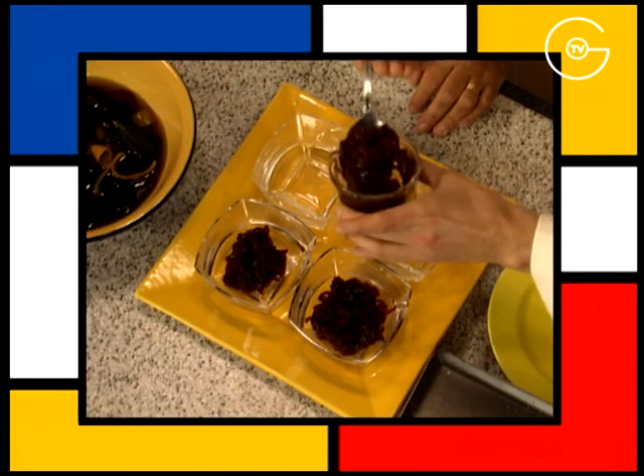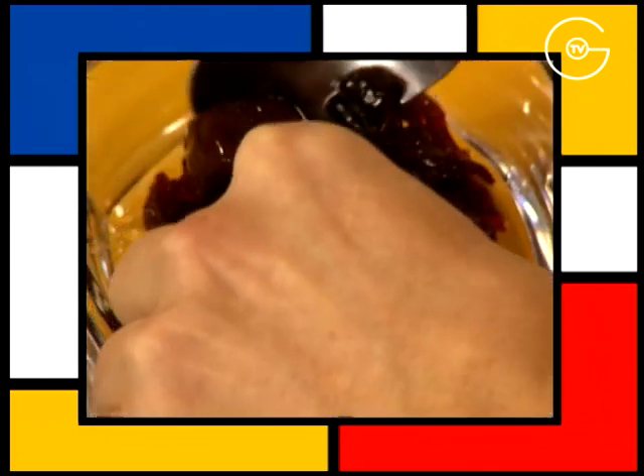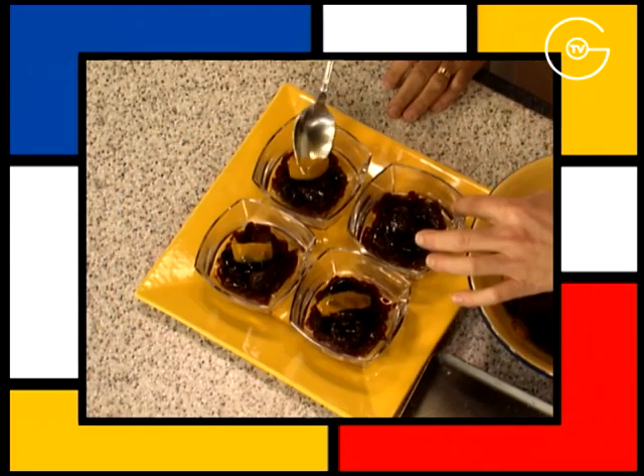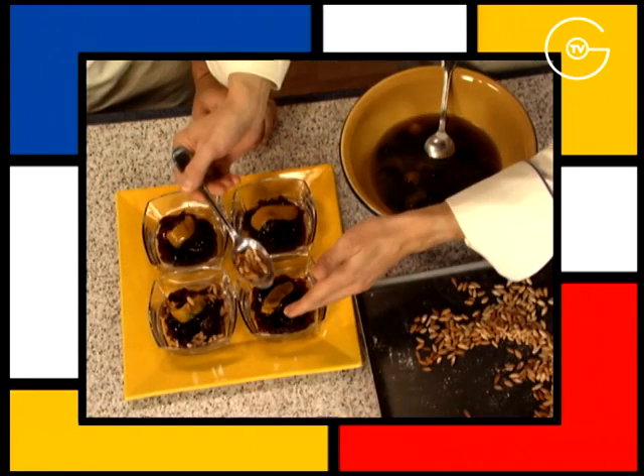Dresser la confiture de poivron dans le fond des coupes. Répartir les pruneaux accompagnés d'un zeste d'orange et parsemer de pignons de pain grillés.